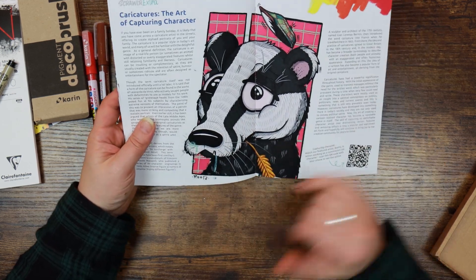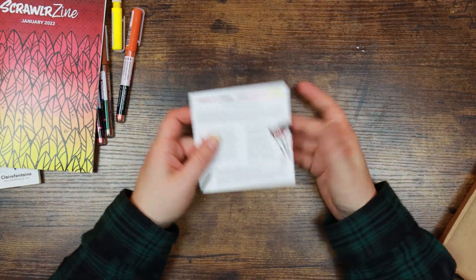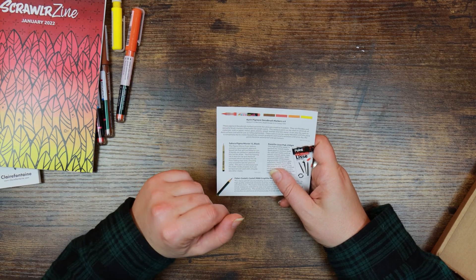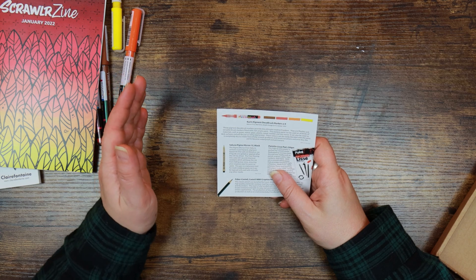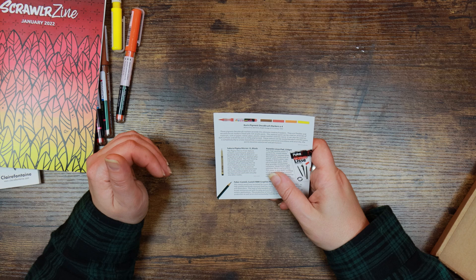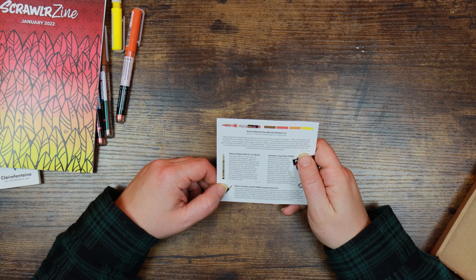There's a section on caricatures, which is the style of the featured artist, plus a QR code for extra online content. That's our Scrawler zine. The supply card for the Karin Pigment Deco Brush says: flexible and versatile brush markers with rich acrylic paint, usable on all kinds of surfaces — glass, plastic, textiles. It can also be used on dark surfaces. The colours can be blended easily until completely dry to create smooth gradients and tonal transitions. Once dry the paints become waterproof and permanent. Recommended retail price is £15.99 per set.